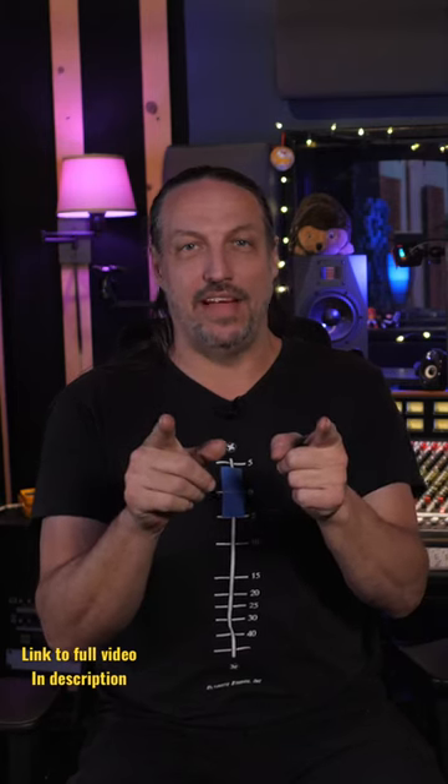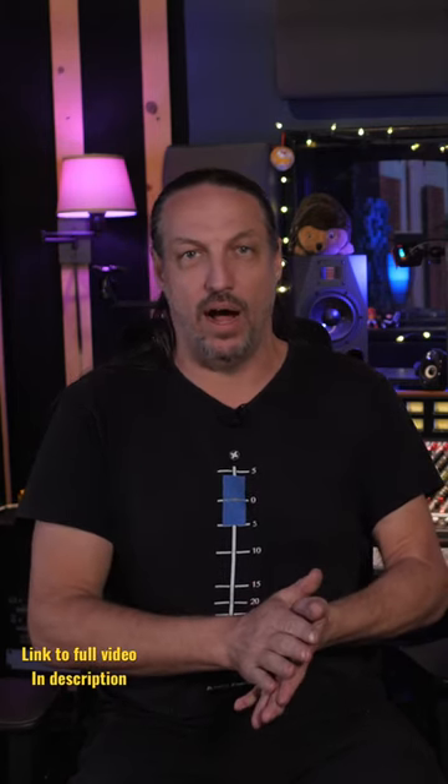Today, we have another fantastic Roswell Pro Audio microphone to check out. This time, it's the new Mini-K 47X.